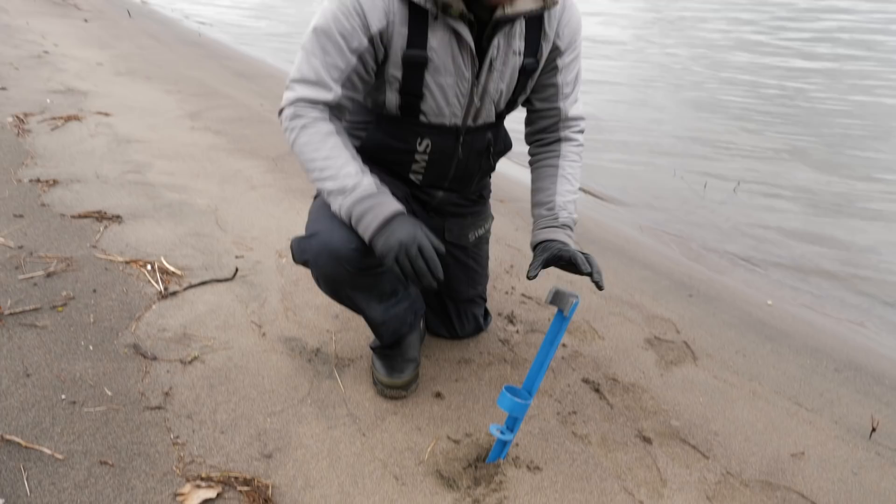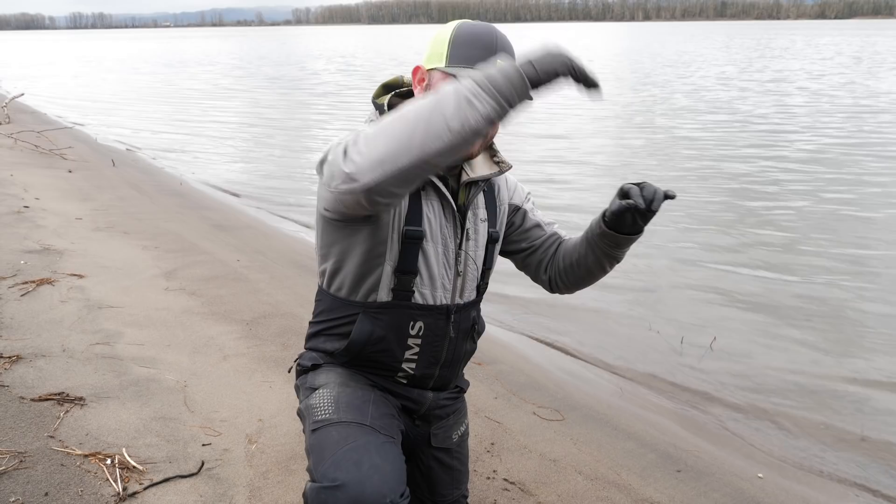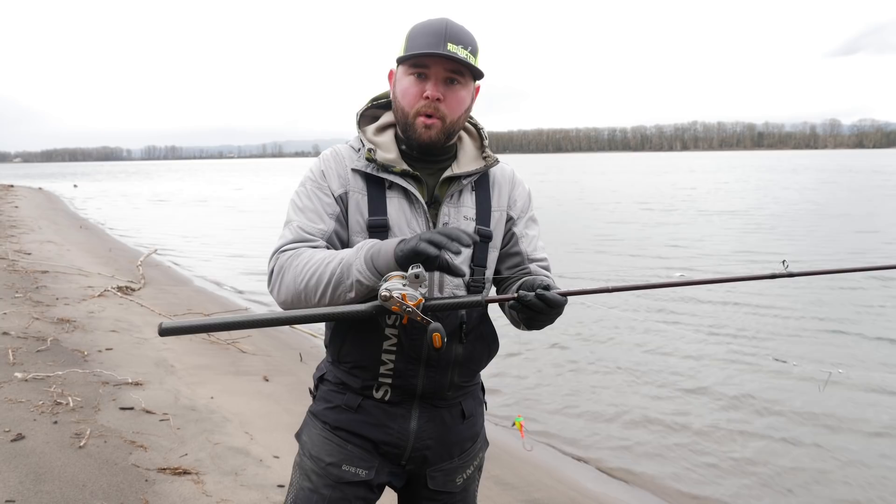I like to put my rod holder at about a 45-degree angle so that when your rod is laying in there, all your gear once it hits the bottom lays out nice and it's not sitting on top of each other — I'll explain that in a little bit.